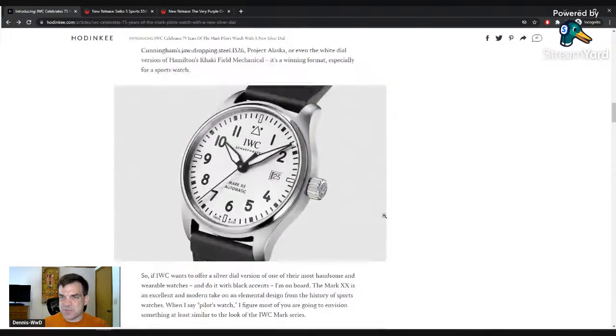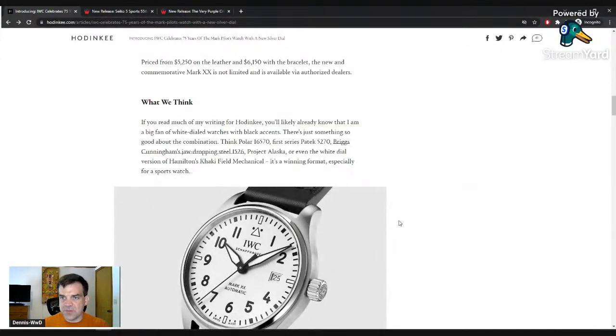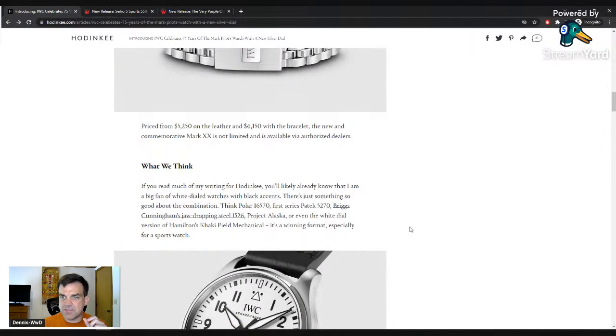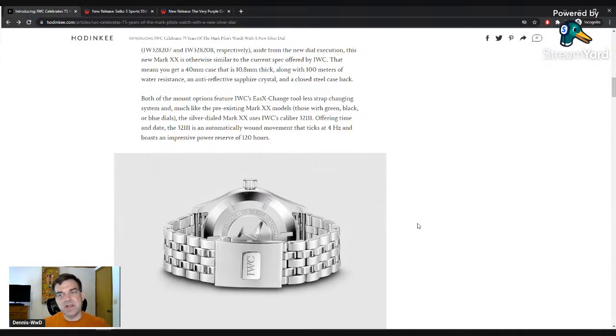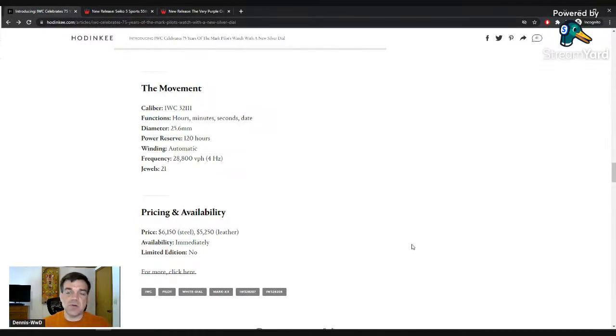Some companies have a delta between strap and bracelet of a few hundred, but this is basically a thousand, which surprised me. The recommendation you'll often hear online is if you don't know, especially if you think you're going to resell, always buy it on the bracelet because you can always get a third-party leather strap, NATO, silicon, or sailcloth. IWC has always been pricey — their Flieger-style pilot watches as far back as I can recall were always over $4,000.